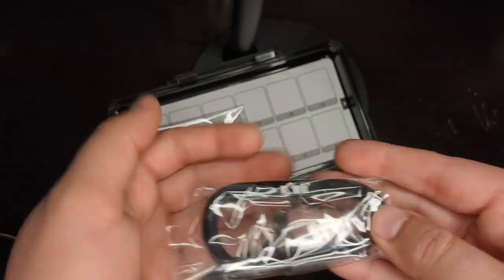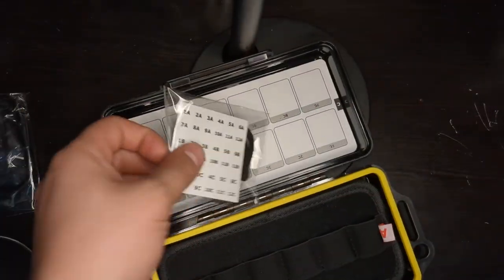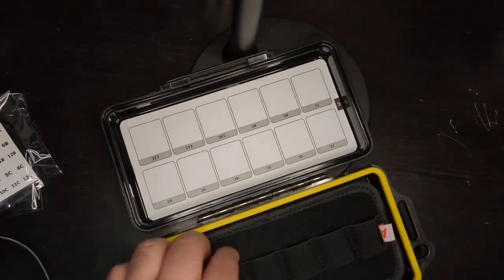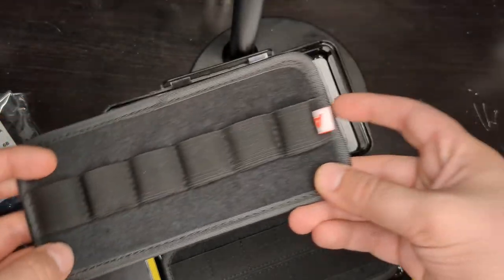Here's a carabiner clip and it says the company Cowie on it. It also comes with a bunch of stickers and a lanyard. The stickers are for the drives — for keeping track of all the drives.